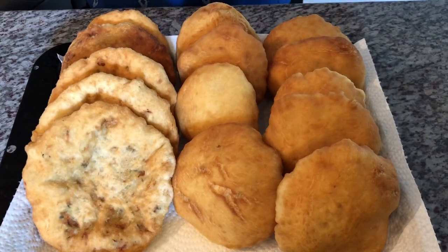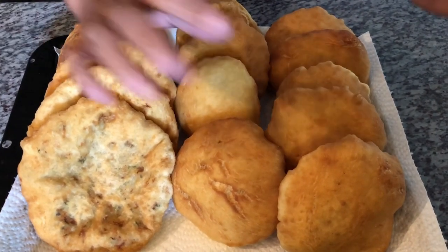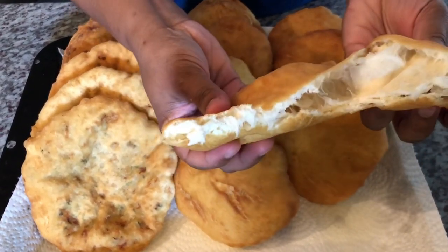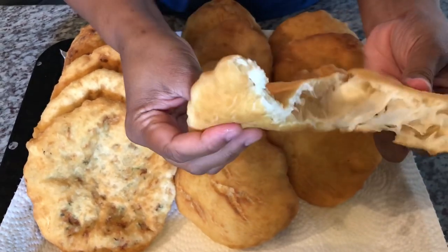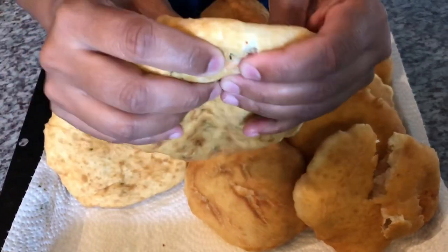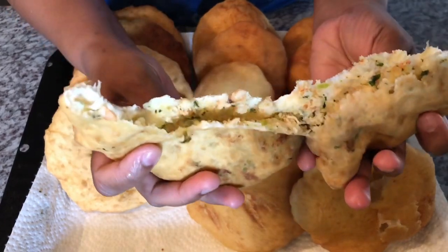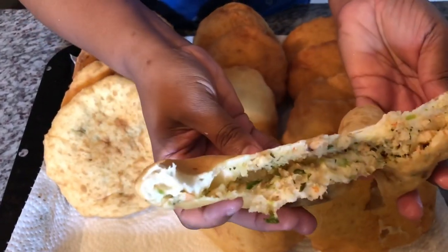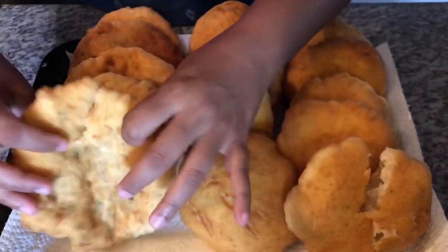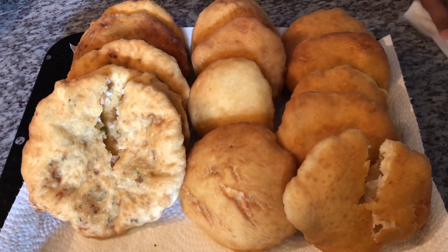Here you have it — our finished bakes: our regular bake and our bake stuffed with shrimp. Look how fluffy it is inside — soft and really fluffy. This is our regular bake, and this is our shrimp bake. It swells nicely too, and because of the filling, it comes out like this. Do you see how nicely the filling is evenly distributed all over inside the shrimp bake? I hope you guys enjoyed this recipe. Please like and subscribe for more amazing recipes from my kitchen to yours.